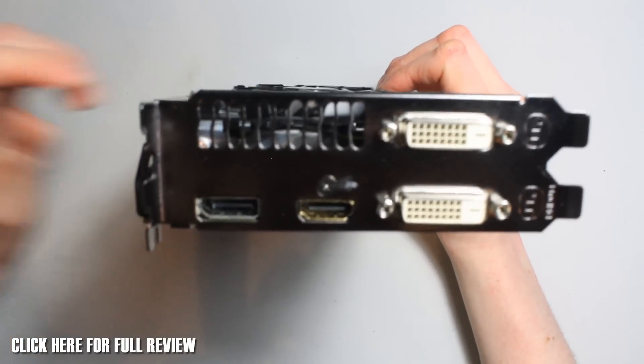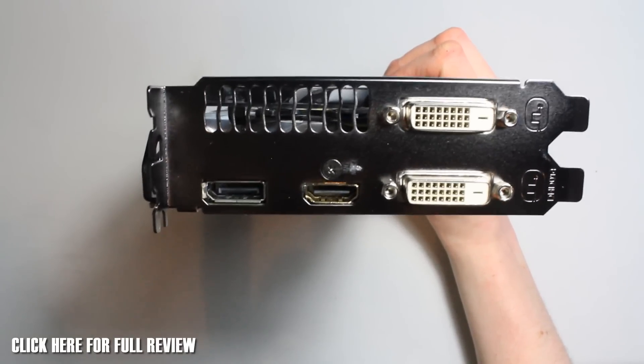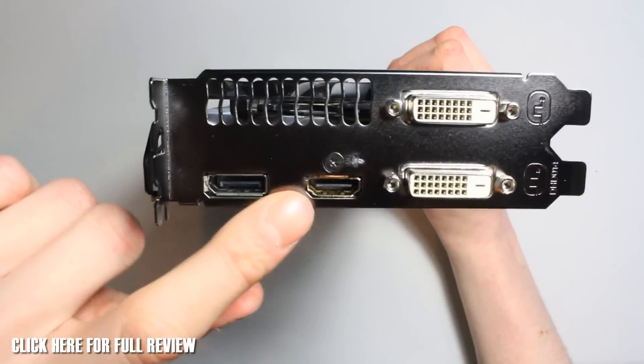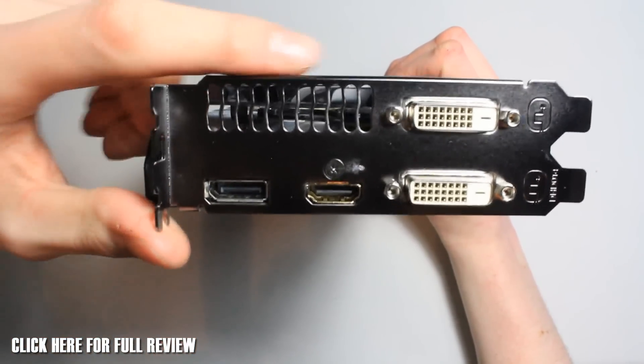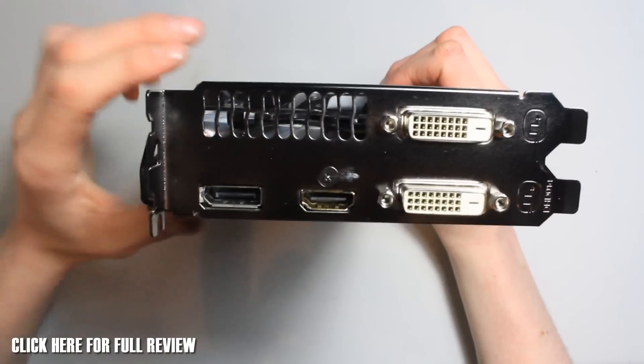While we're here, let's take a look at the inputs and outputs. We've got two DVIs on this, a full-size HDMI, and a DisplayPort. Then we've got the bracket for cooling, but we didn't really need this because it's an open card design.